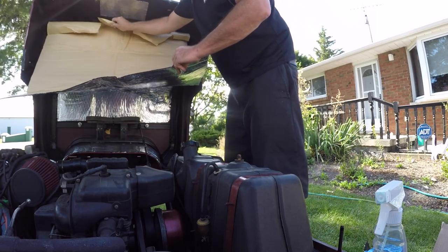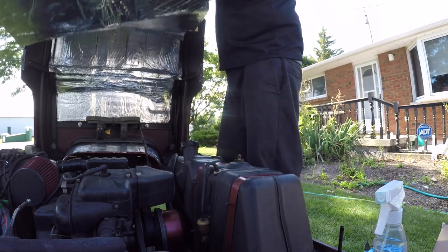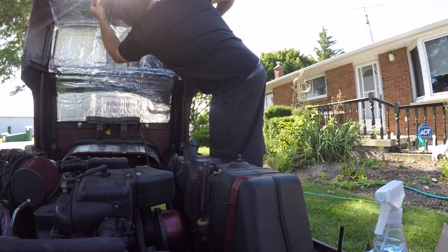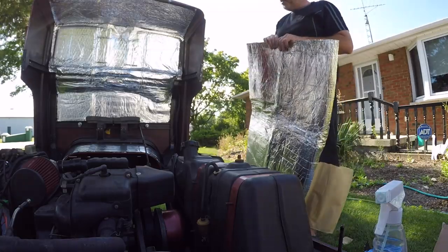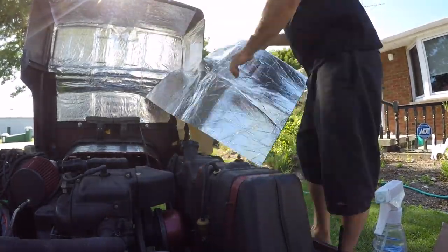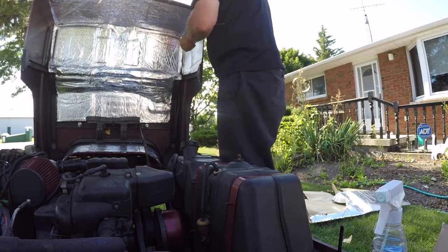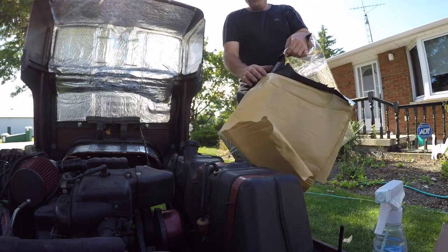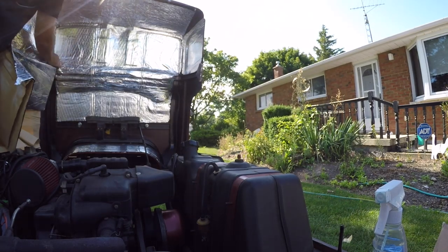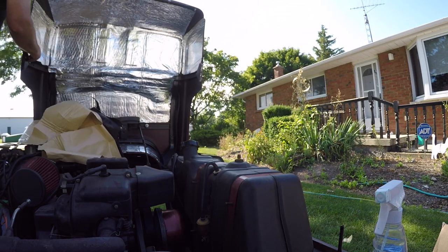This stuff won't even stay on — what a pile of shit. You can't even get good stuff from America anymore; they probably bought it from China. It's not the easiest thing to wrap either. This is absolute garbage. It looks like a bag of shit on my golf cart. I don't recommend buying this stuff — it's absolute junk. It's double-walled in one spot and thin in another spot. It's not even sticky.